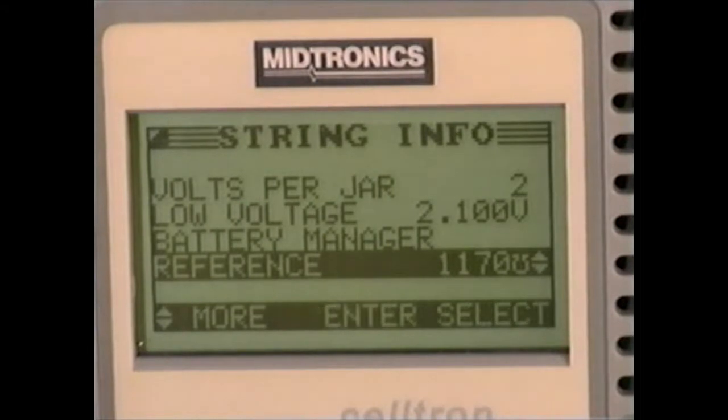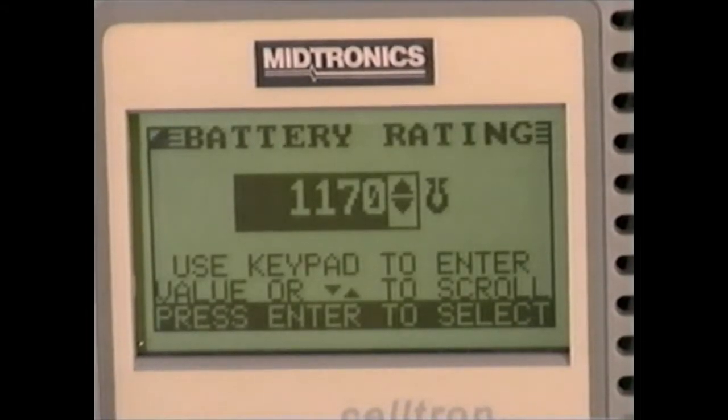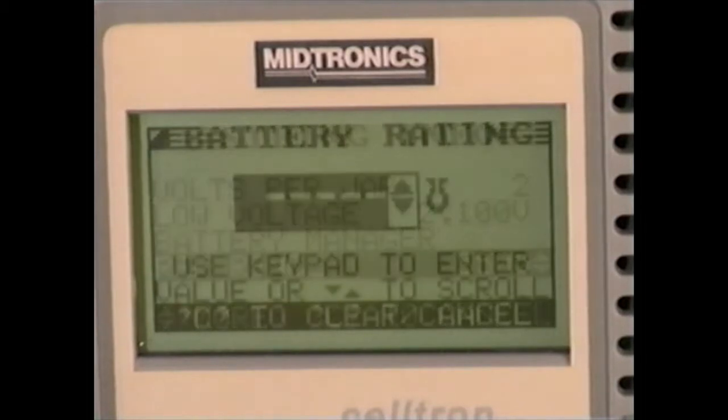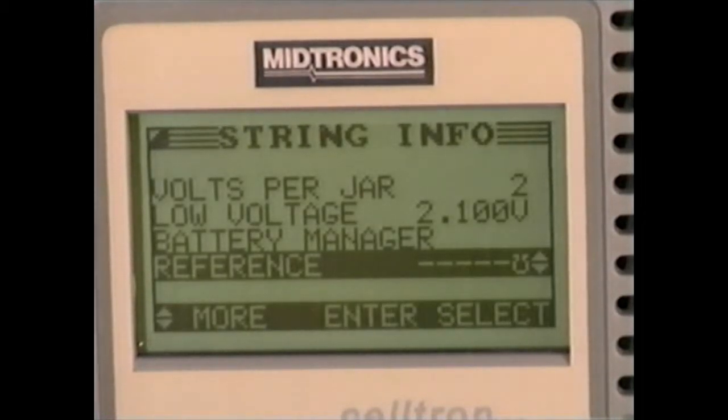Your third option is to develop your own reference value. Select reference, then use the arrow keys or keypad to select the percentage, then press enter. Finally, if you wish, you may test without a reference value. Select reference, use the arrow keys or keypad to select zero, then press enter.